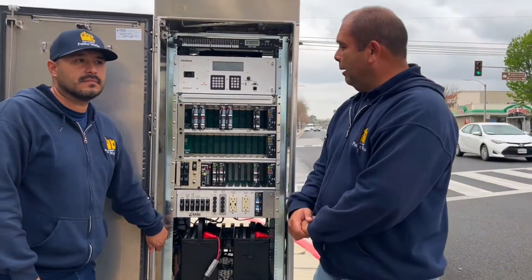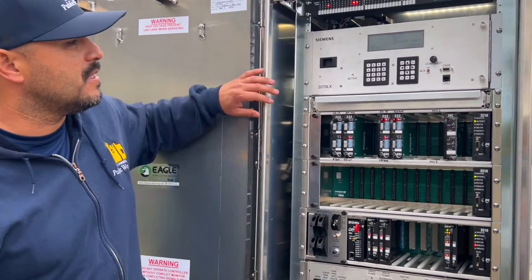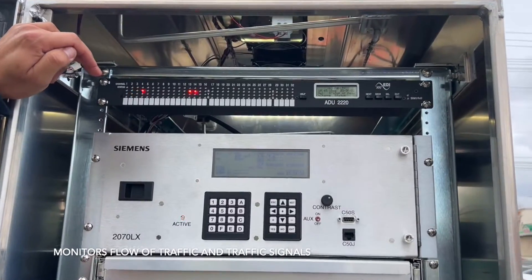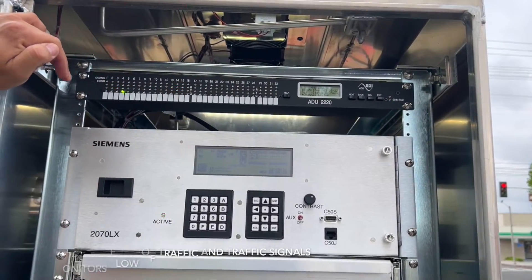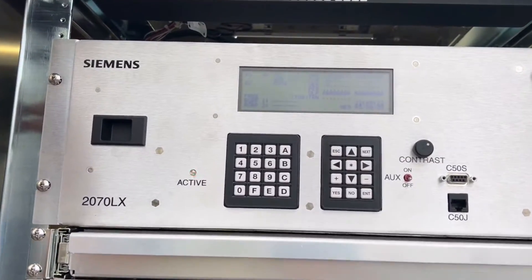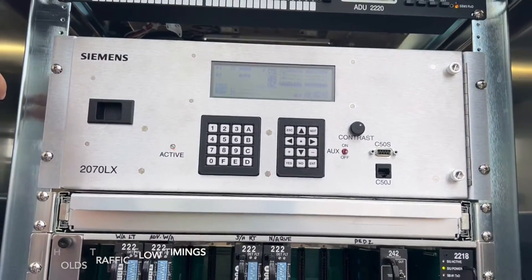Here behind me is one of the cabinets that are going to be installed, and Ricky is here to introduce us. Hi, I just wanted to talk a little bit about what some of these components do. Up here we have the ADU2220, which allows me to see what the actual signal is doing and which direction flow is going. Right below it here I have the 2070LX controller. This is the one that holds all the timing — the plan of how much time each direction has.